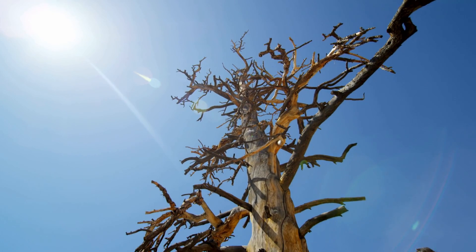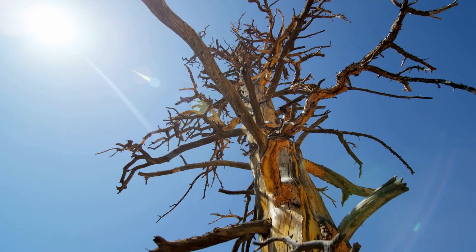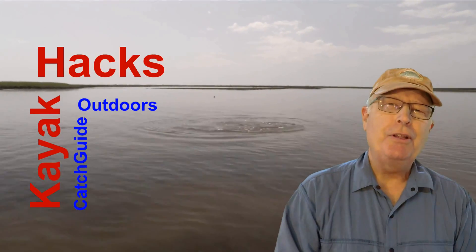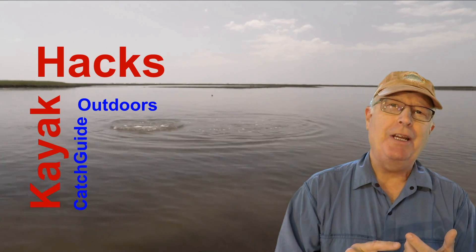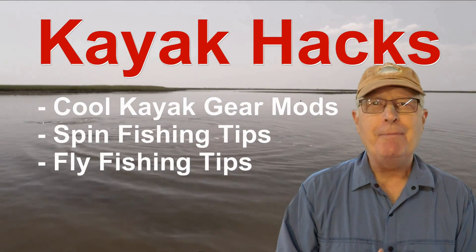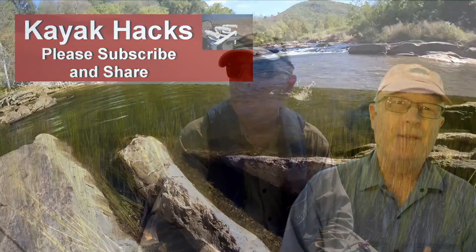Don't get fried to a crisp like this tree. Another cooling tip this week on Kayak Hacks. Welcome back. If you're new to the channel, we cover kayak modifications, spin and fly fishing. So poke that subscribe button so you don't miss anything. Now let's get on with it.